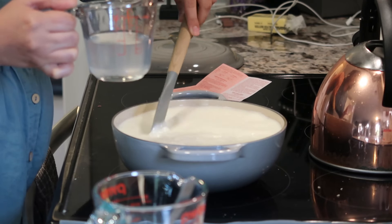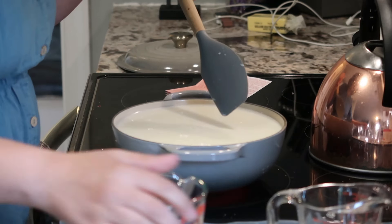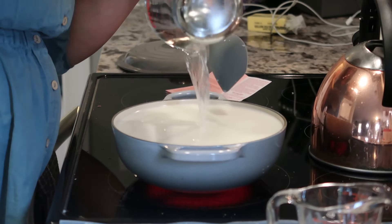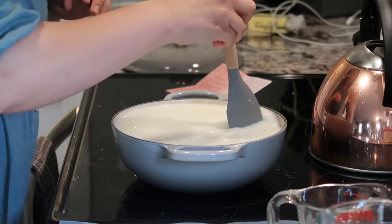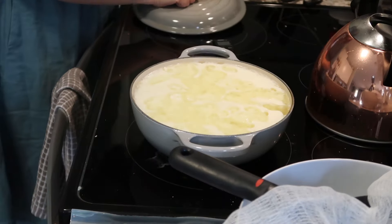A lot of recipes online call for raw milk. You can do it with pasteurized milk from the grocery store, but I was just not finding that to be very successful, as you saw in some of my previous videos. Twice now I failed — quote unquote failed. The second time I tried, I ended up making ricotta cheese.